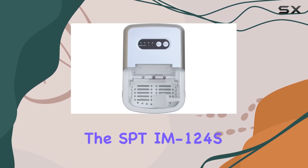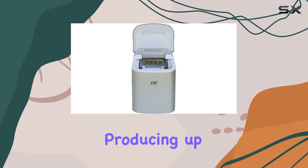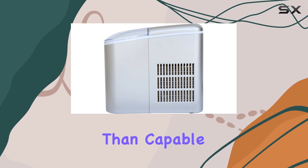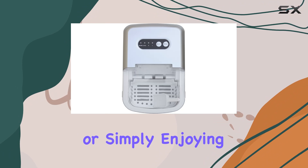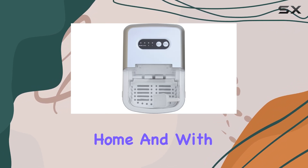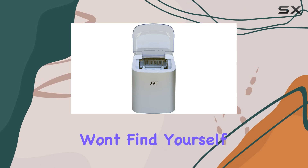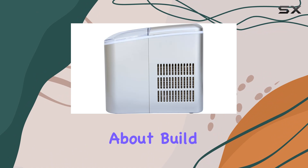One of the standout features of the SBT-IM124S is its daily ice making capacity. Producing up to 26 pounds of bullet ice per day, it's more than capable of keeping up with your demands, whether you're hosting a party or simply enjoying a refreshing beverage at home. And with a generous 2.1L water tank capacity, you won't find yourself constantly refilling it, saving you time and hassle.